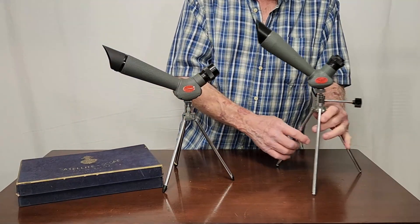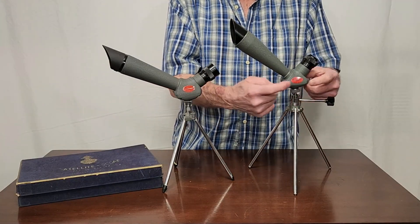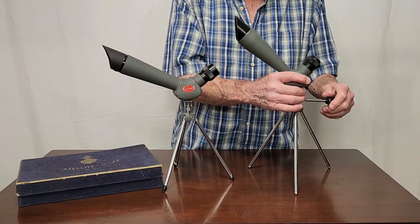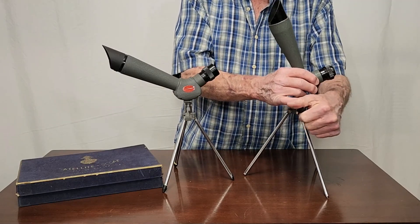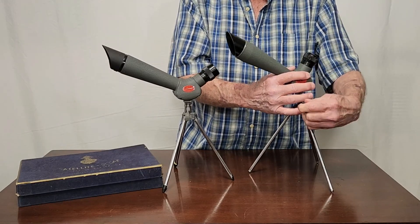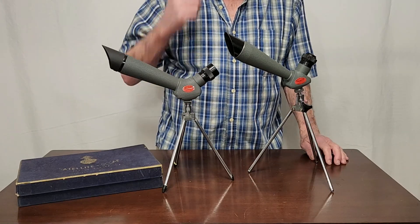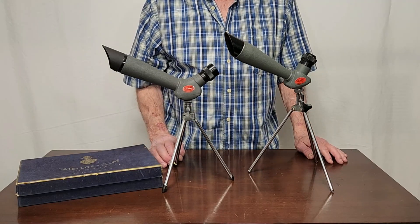However, I came across this one. This is essentially the same scope, only it has a 90-degree prism in it — or mirror, maybe, probably prism. It's almost the same exact scope but it's got a little bit of a different configuration. I don't know why they would do that — why would they change it from 120 to 90 degrees? Very interesting. It's almost identical in all other respects.